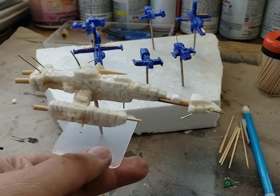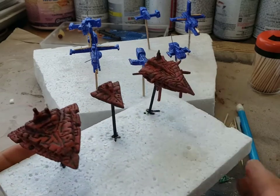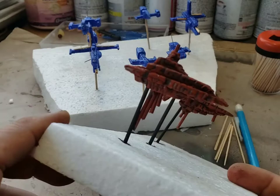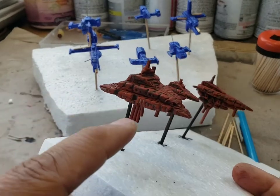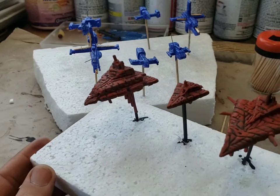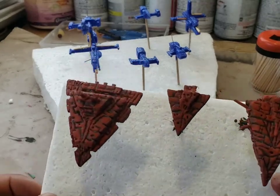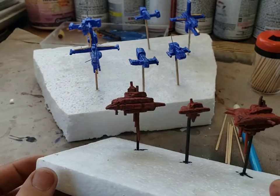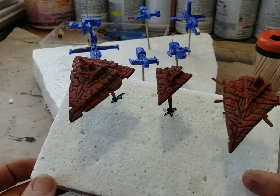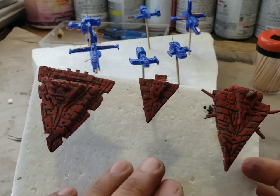This is another small batch of ships — I've got to work on this faction now. They are triangular and have all these projections coming down. I used Star Destroyers from Star Wars as an inspiration but then went my own way. They already have polyurethane and it's a pretty cool design.